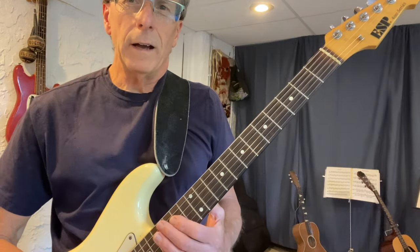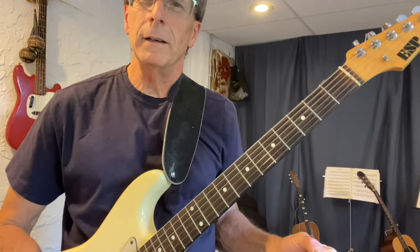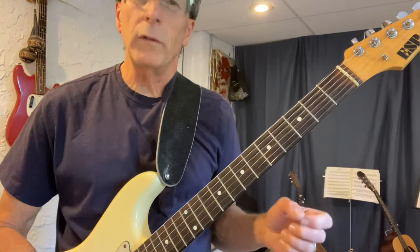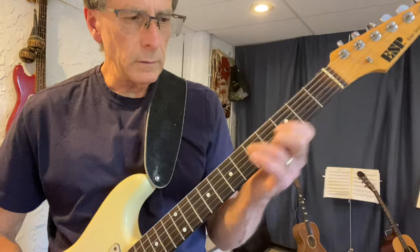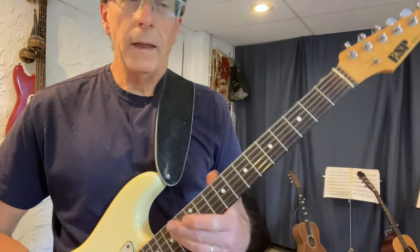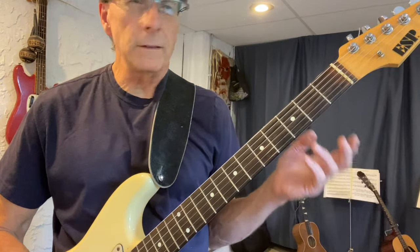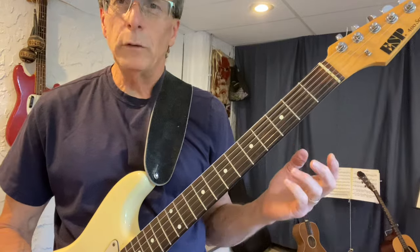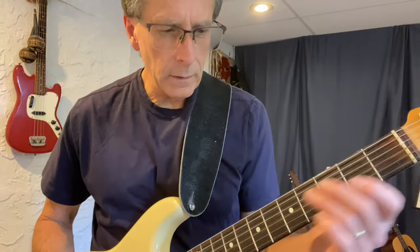I hope you like this lesson. If you don't understand it, please let me know in the comments and I'll try to explain it better. It's really fun — a great way to connect the neck and make up melodies, solos, lines without using scales. You're just using chords. Have a great day. Play a lot of guitar.